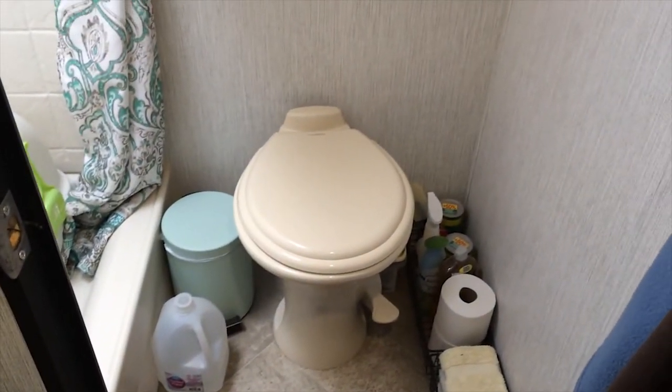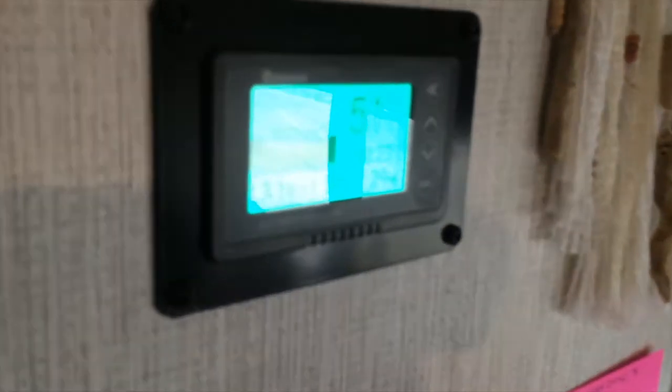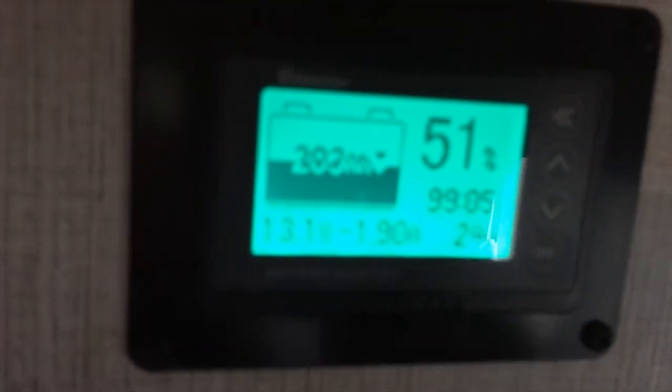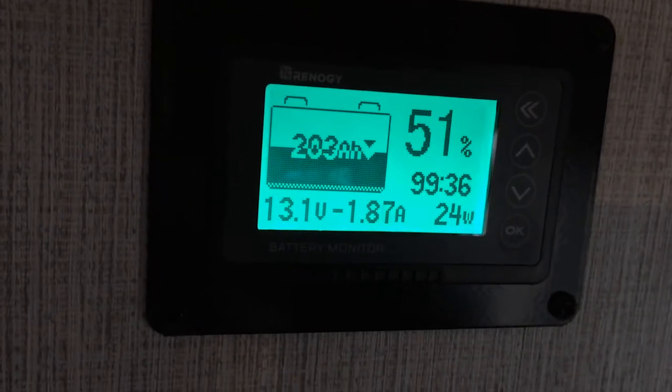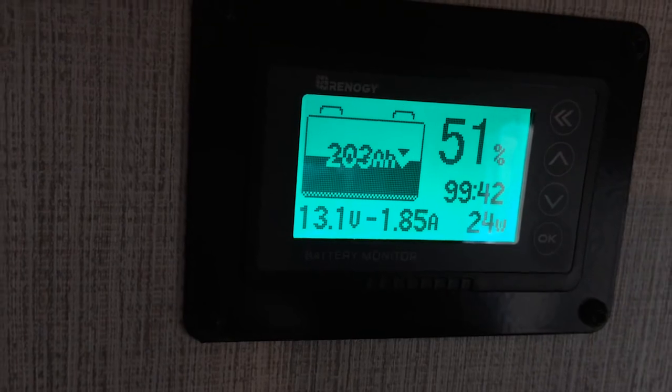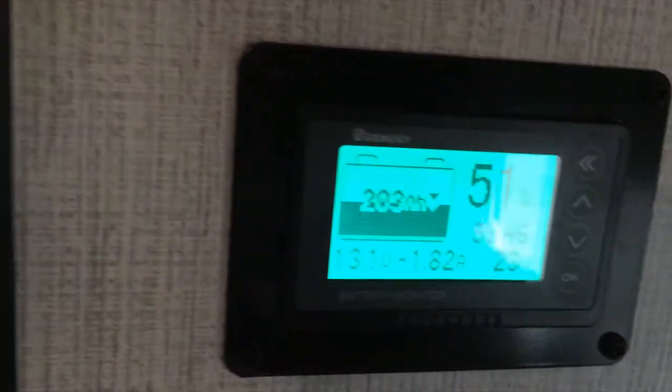The bathroom has no problems so far — knock on wood, everything in the bathroom works great. These are the bunk beds — she uses the top one for grandchildren and the bottom for storage. Underneath is the battery stuff. The battery monitor shows 51% right now. Not getting much solar today. The refrigerator is running, pulling 1.8 amps. You've got about 10 amps on the refrigerator and 9 amps coming in from solar, so it's almost enough to run everything.